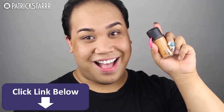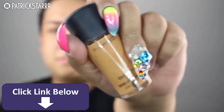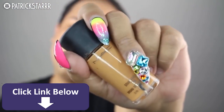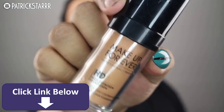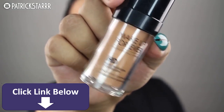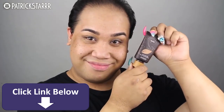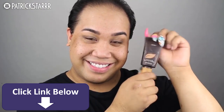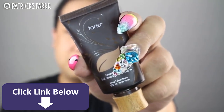I want to talk about foundations, especially for special occasions. The first one is the MAC Studio Fix Fluid — it's great for oily skin and for people whose skin isn't sensitive, and it dries to a full coverage matte. Next, the Make It Forever Foundation, which is great for people with normal to dry skin and has a luminous skin finish. And last but not least, the Tarte Amazonian Clay, which is a full coverage whipped foundation that dries to a matte finish.